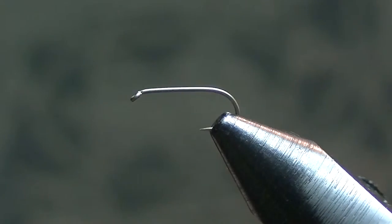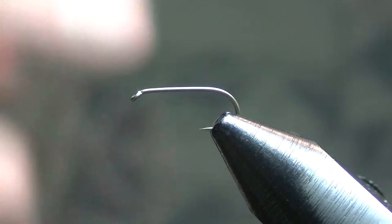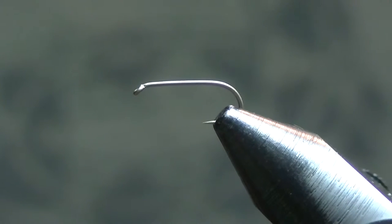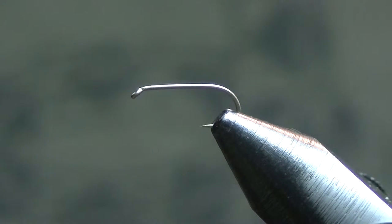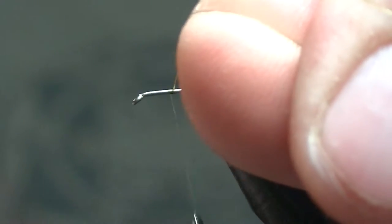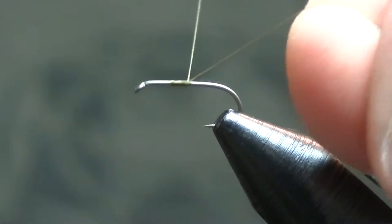I know Tightline just did a video on this, but I was filling my box with them and figured I'd show you guys my Calibatus version of a hackle stack fly. If you want to learn from an expert, not just me, Tightline just did a video on how to do the hackle stack, but this is my Calibatus version of it — great on lakes so far this year.